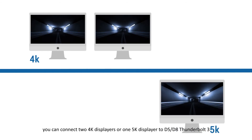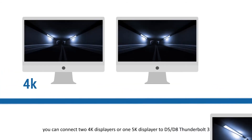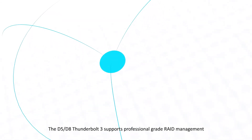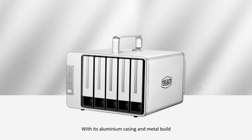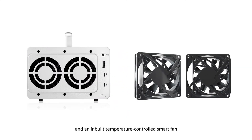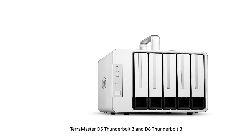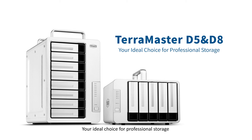You can connect two 4K displays or one 5K display to the D5 or D8 Thunderbolt 3. The D5 and D8 Thunderbolt 3 support professional-grade RAID management with an aluminum casing, metal build, and an in-built temperature-controlled smart fan. TerraMaster D5 Thunderbolt 3 and D8 Thunderbolt 3 — your ideal choice for professional storage.